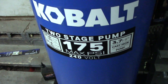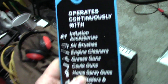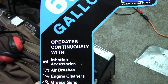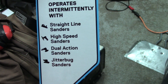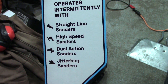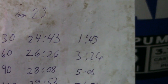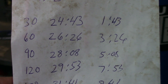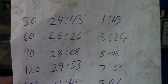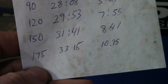Cycle times depend on your air consumption. This unit is rated at 11 CFM at 90 PSI. There's a chart showing that at 60 gallons it operates continuously for most tools and intermittently for very high-consumption items like straight-line sanders and jitterbug sanders. Starting from atmospheric pressure with all valves closed, I timed the fill: 30 PSI at 1:43, 60 PSI at 3:26, 90 PSI at 5:08, 120 PSI at 7:53, 150 PSI at 8:41, and it shut off at 175 PSI at 10 minutes 15 seconds.